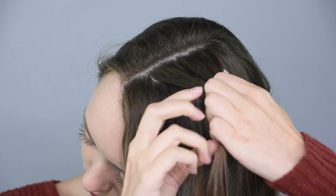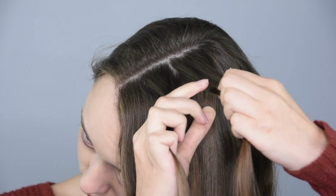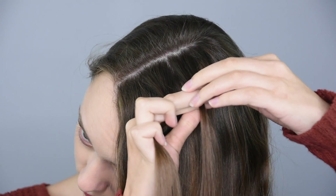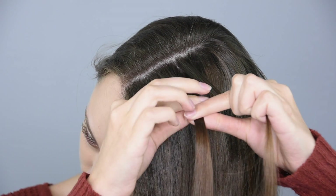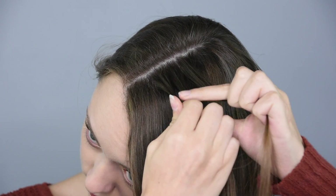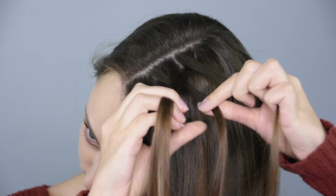Let's get to the hairstyle! Take a small section of hair from about an inch back from the hairline and divide it into two. Take a small section of hair from the outside of the back piece and cross it under and add it into the inside of the front piece. Then take a small section of hair from the front piece and cross it under and add it into the inside of the back piece.